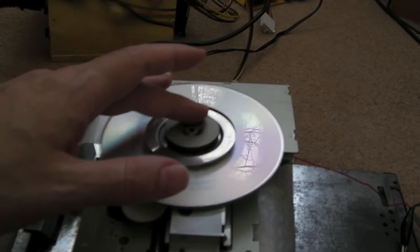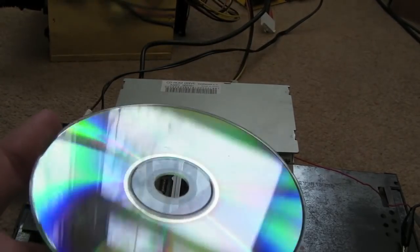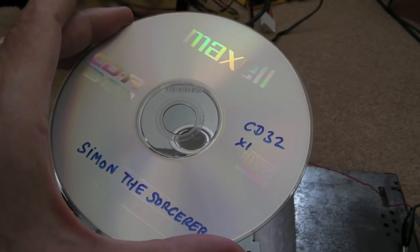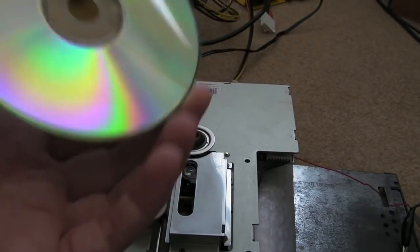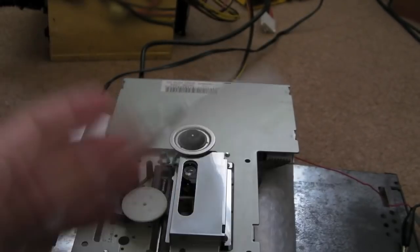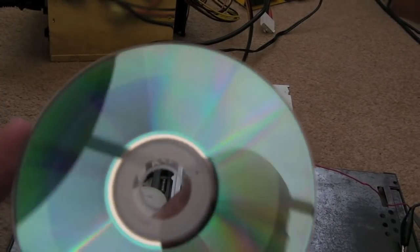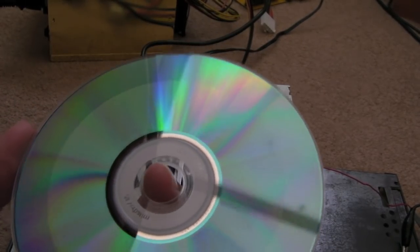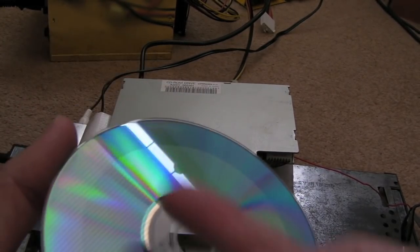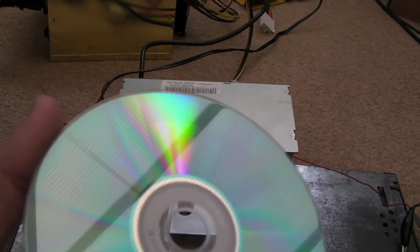One correction from the first video: the MAXell discs are actually worse. The RF level is a little bit less and it struggles to initially focus and detect the disc. With Verbatim discs it works fine, so I'd suggest Verbatim are a good disc to get — they have a bluey color. The Taiyo Yuden ones might be okay but I haven't got any left. Someone also suggested black CDRs, which apparently work really well, so I might get some of those.